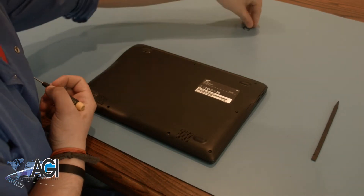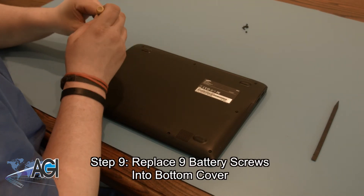The final step will be to replace the nine bottom cover screws.